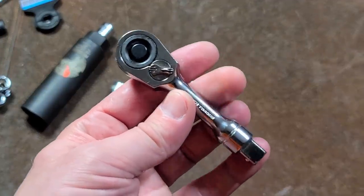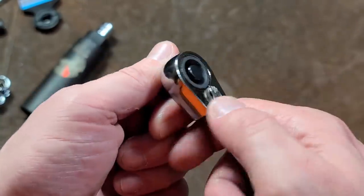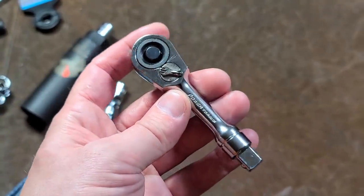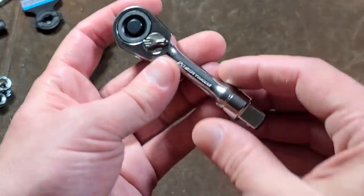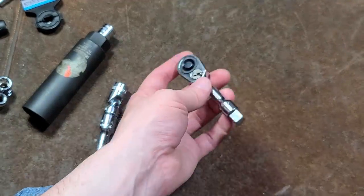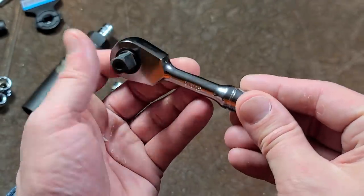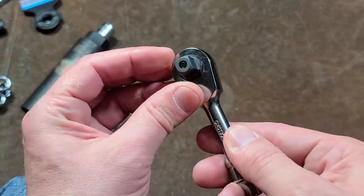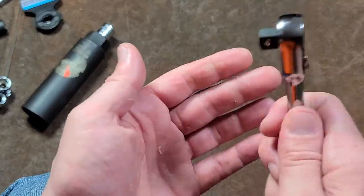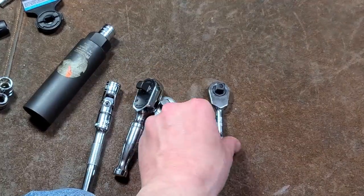Somebody had commented a couple months ago about what I thought about this particular stubby ratchet, and I'm glad I picked it up because it really is pretty handy. It is probably the smallest 3/8 stubby ratchet I've found yet, bar none. This thing is super tiny, and I think it's really pretty cool. Obviously it's not going to be the strongest of ratchets, but I think this is going to be my go-to versus all the other stubbies.